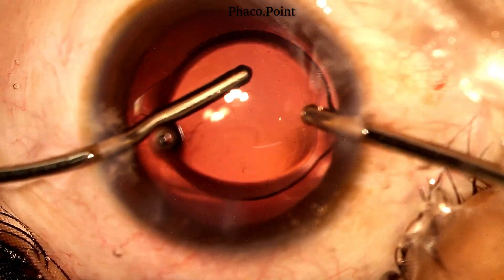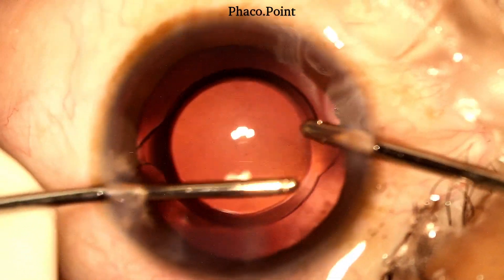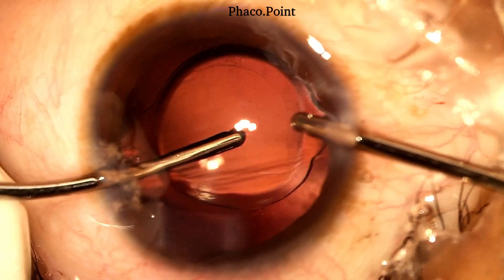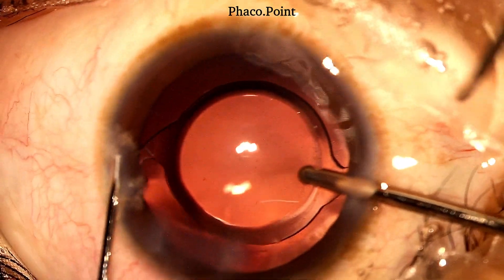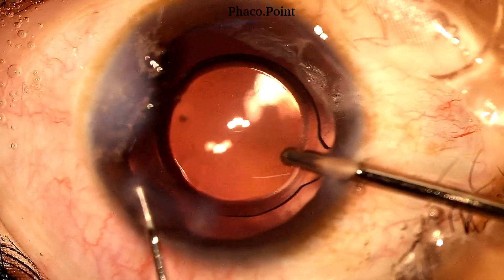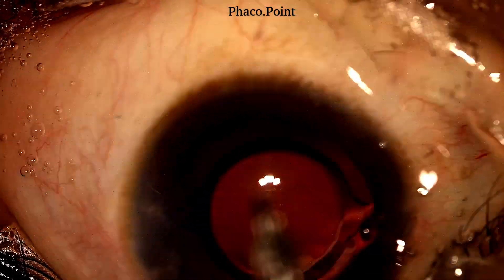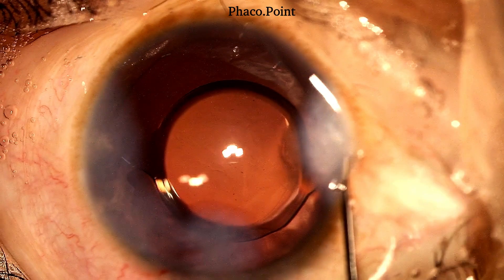No excessive movements of the IOL are performed because this is a patient with a polar cataract. Following the completion of the visco wash, the aspiration cannula is removed from the eye, and whilst maintaining the irrigation in the eye, the two incisions are hydrated. Upon completion of their hydration, the source of irrigation is finally removed and the paracentesis incision hydrated.